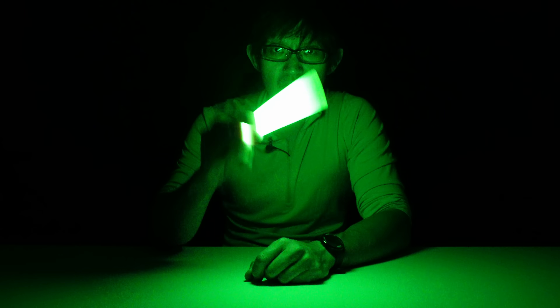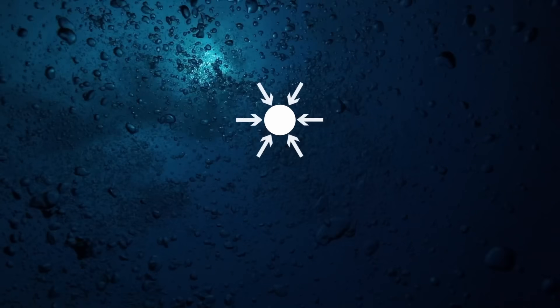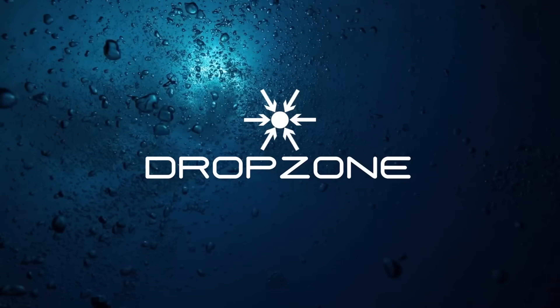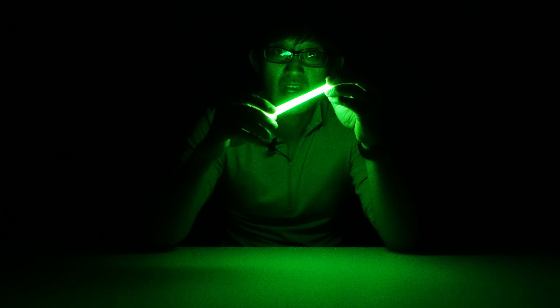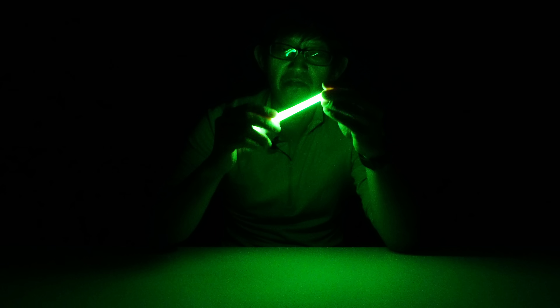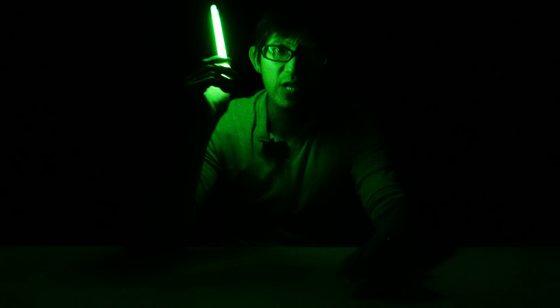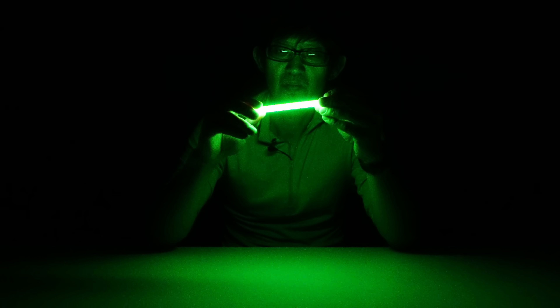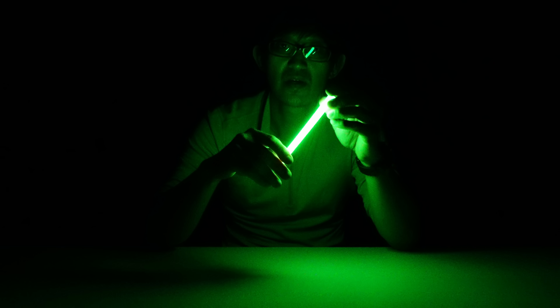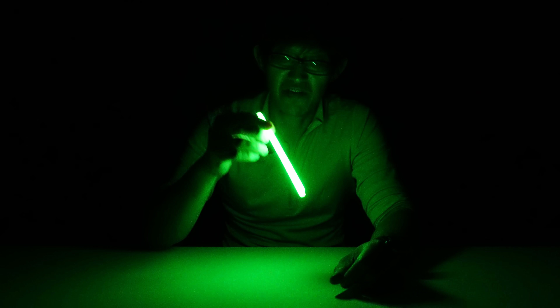Today we're gonna find out what happens when we put glow sticks into the ocean. A viewer from a previous episode requested I test this. I figured I'd film the whole episode in the dark because I want to save on my electrical bill — inflation's going up. Dropping glow sticks into the water is nothing new; divers have been using these on night dives to mark their buddies. But what happens when you drop an unactivated glow stick into the ocean?